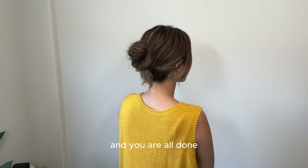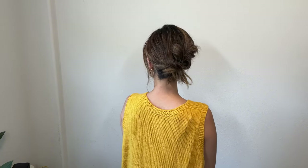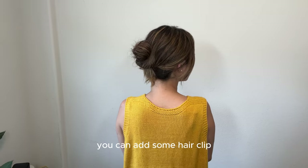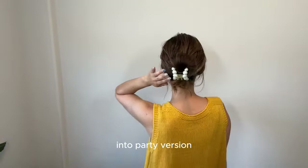And you are all done! If you want to go for a more fancy or party look, you can add some hair clips. Today I'm using a pearl hair clip and it instantly transformed the style into a party version.